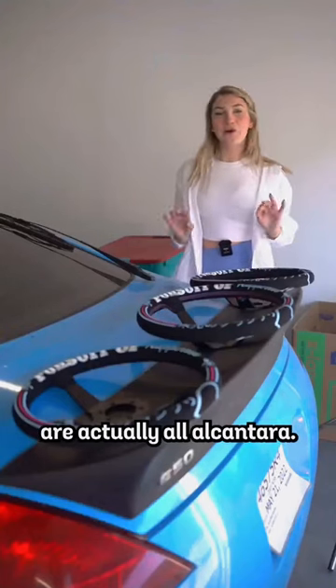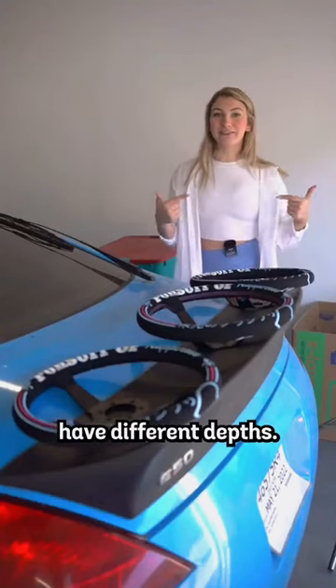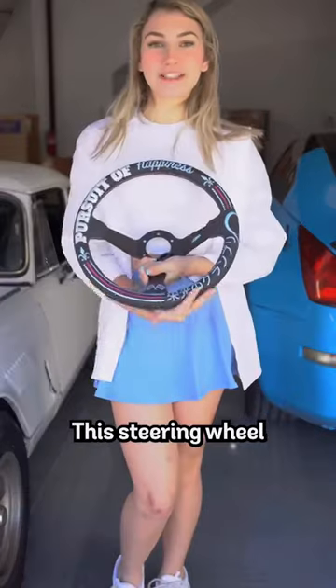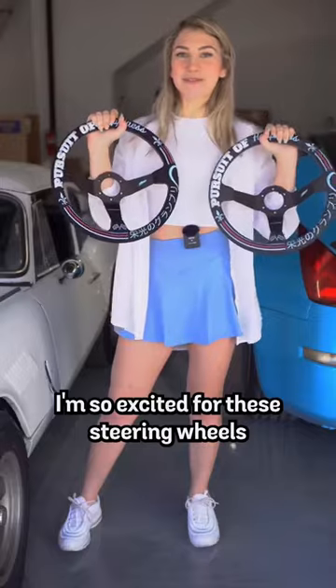These three steering wheels here are actually all Alcantara. These three wheels have different depths. Now let me show you my favorite steering wheel — this one is made out of perforated leather. I'm so excited for these steering wheels to launch.